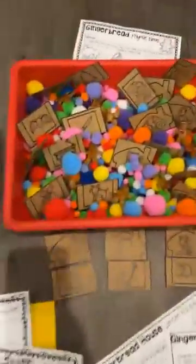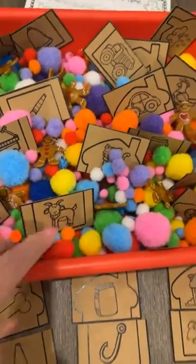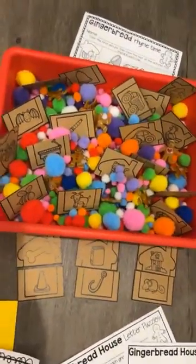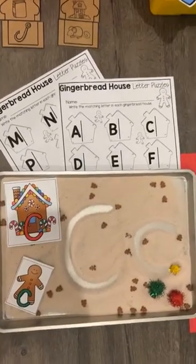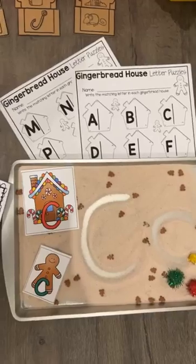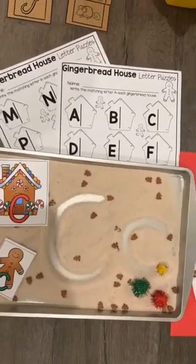And then we have a gingerbread rhyme time. These are just pom-poms and I put some little gingerbread people in there, so it's a little rhyming puzzle game. And then we have these gingerbread house and gingerbread men letter cards, so you can make a writing tray. This is just a cookie sheet with some salt and I added some cinnamon and some little gingerbread sprinkles.